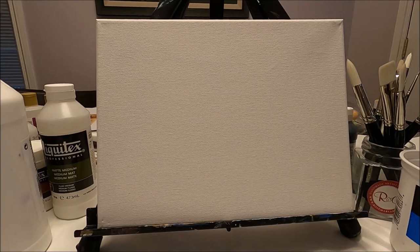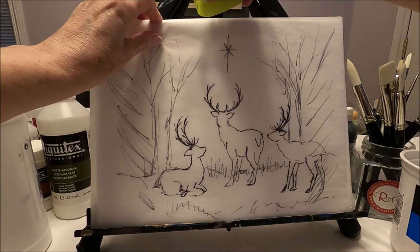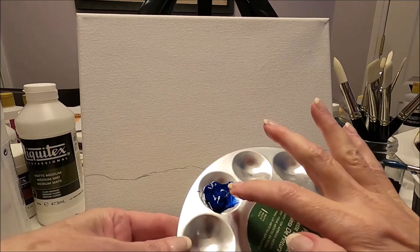I'm working on a 9 by 12 canvas which I have prepared last night with a coat of gesso. The first thing I'm going to do is place my pattern on my canvas exactly where I want it and secure it with some painter's tape so it doesn't move. For now the only thing I'm going to trace is the land line.